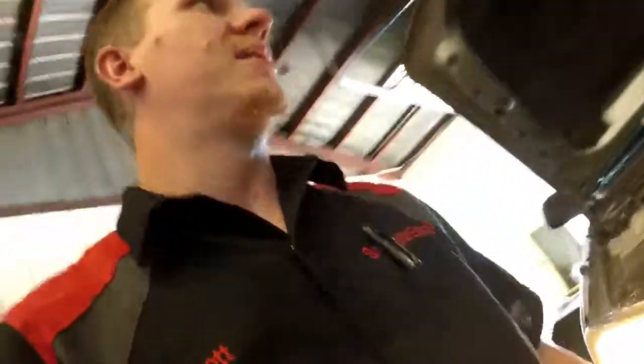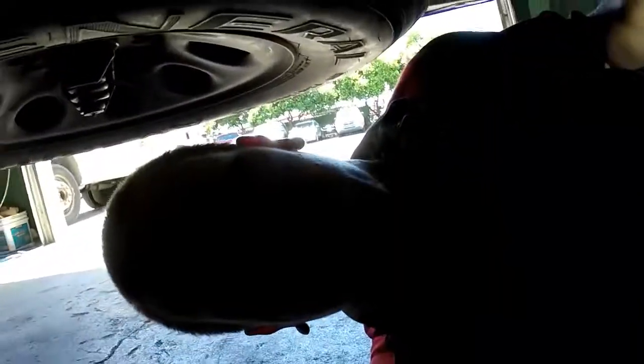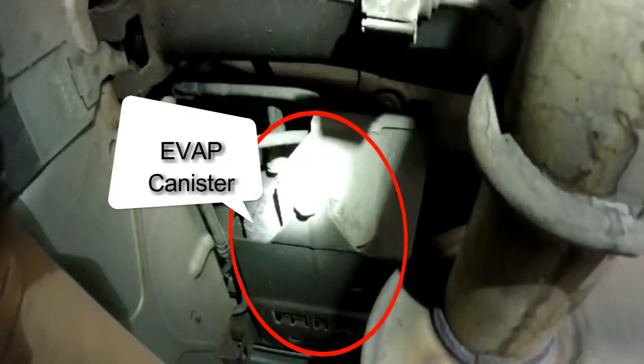On this one, the evap canister is not actually above the fuel tank but next to it. It's super similar on many vehicles, so if you're looking for the vent, yours will likely be down here too. The vent valve is right here.